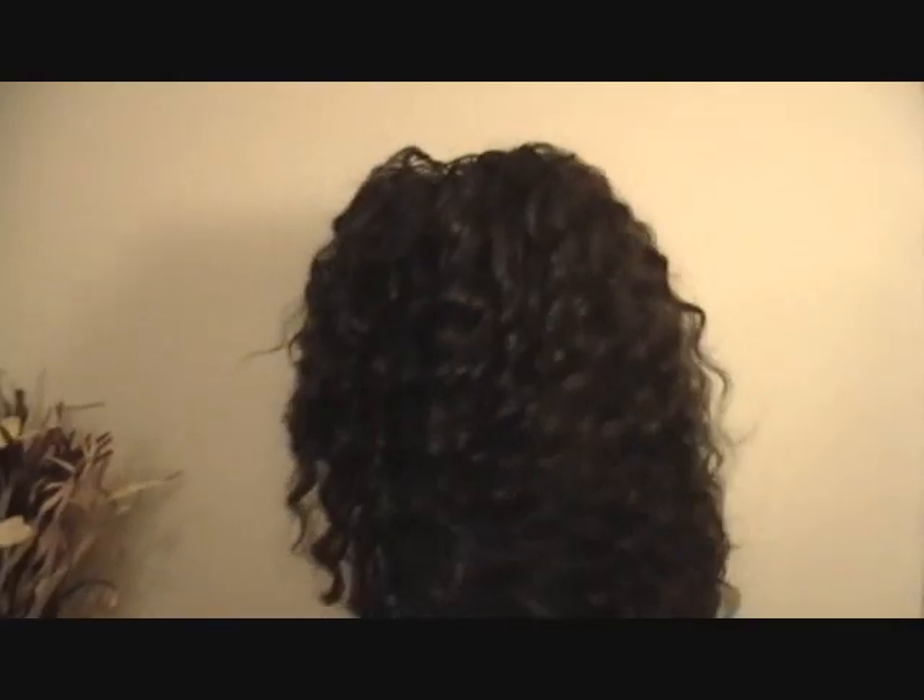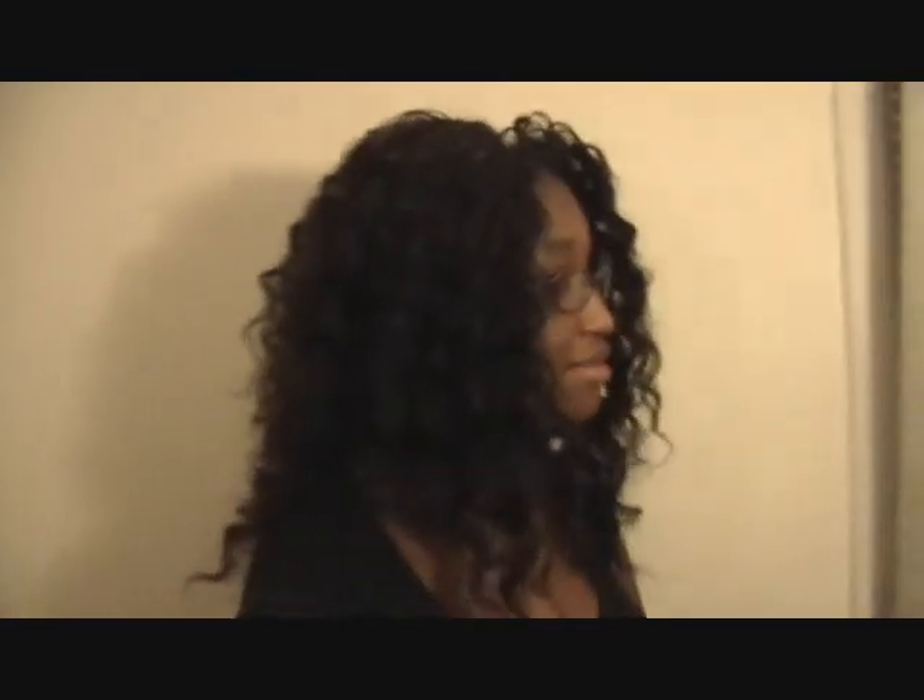Let's turn around and see what the rest of your hair looks like. Gorgeous. Beautiful.